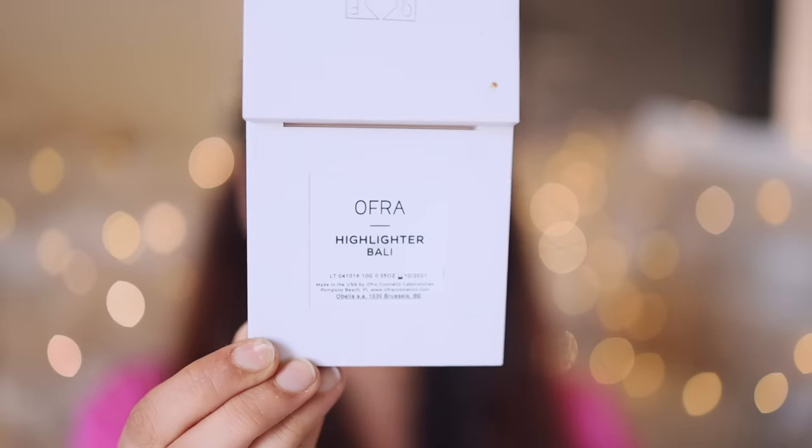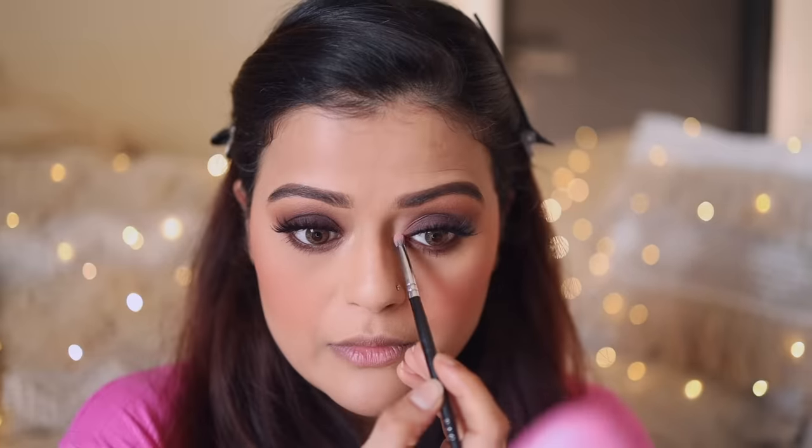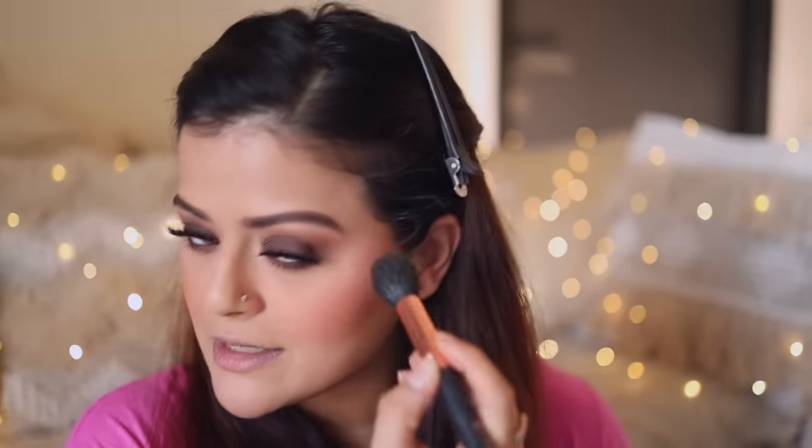Now we'll get to the highlighter, but first I'll highlight the inner corners of my eyes and my brow bone using the Ofra highlighter in the shade Bali. This is a Pact 201 brush — I'll very lightly highlight the inner corners first, then highlight all the high points of my face. This is actually a peachy gold highlighter; I really like Ofra highlighters.